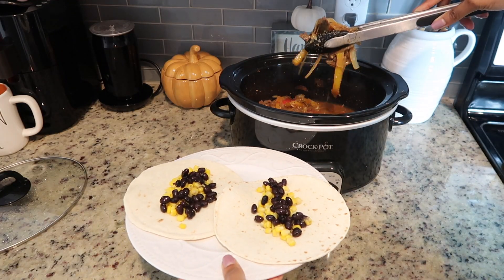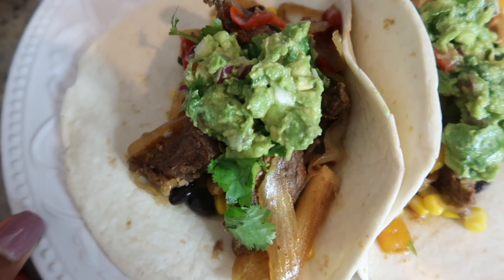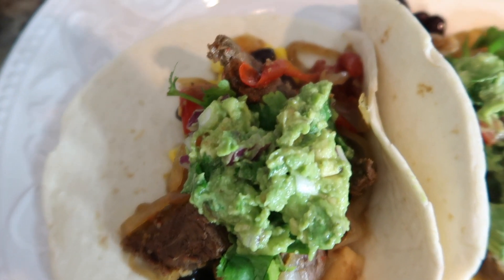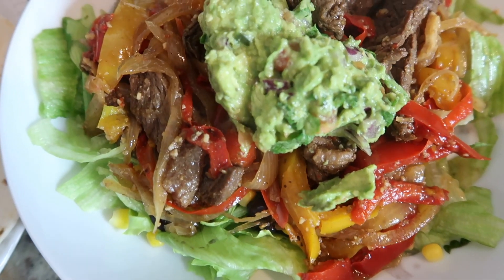It was seriously so good. I chose to have mine on tacos with a little bit of corn and some beans, and I put some fresh guacamole on top, but you also can have it on a bed of lettuce and it is just as good.